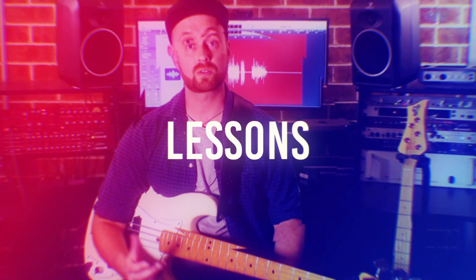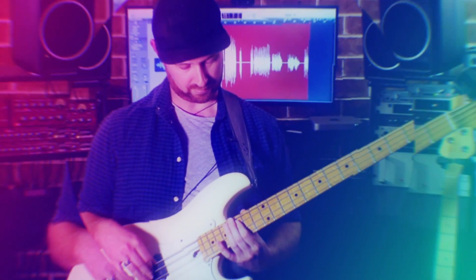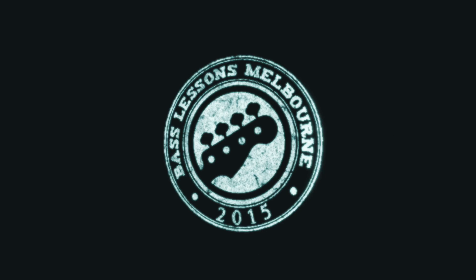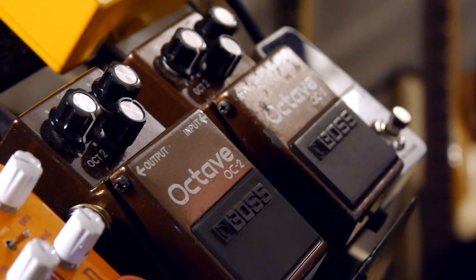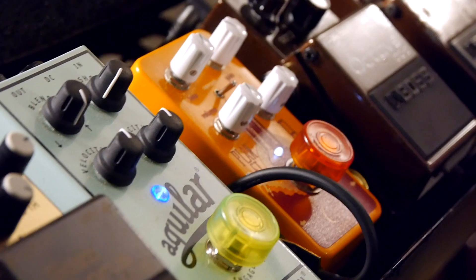What's up, this is Craig from Bass Lessons Melbourne, and today in this video I'm going to be talking about effects pedals. I'm going to take you through my pedal board, play a little bit of each pedal, demonstrate some of the features, talk about why I've chosen that pedal, and then do some of my favourite pedal combinations and talk you through that as well.